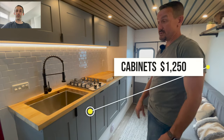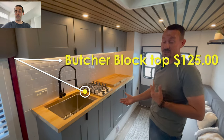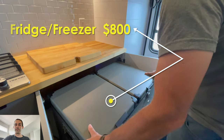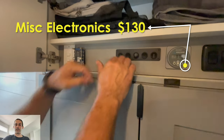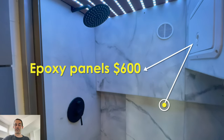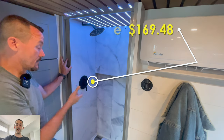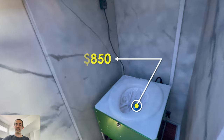The stove was $109.99. The cabinets came in at $1,250. The butcher block was reasonable at $125. The IceCo fridge freezer combo came in at $800. The electronics were kind of low-balled at $130 — it's probably closer to $500 or more for all the ins and outs. The epoxy shower panels for all parts and materials were $600. The shower valve itself was $169.48.